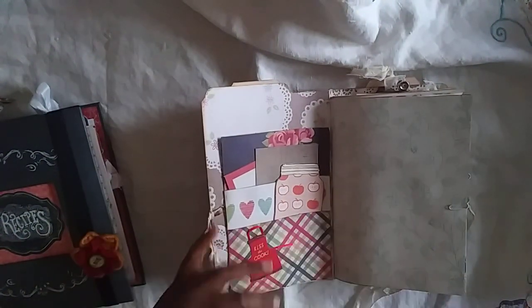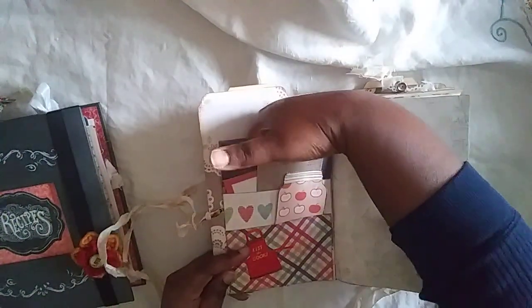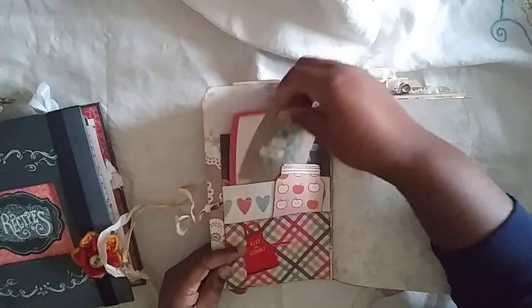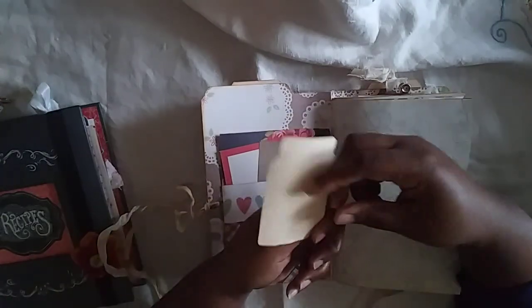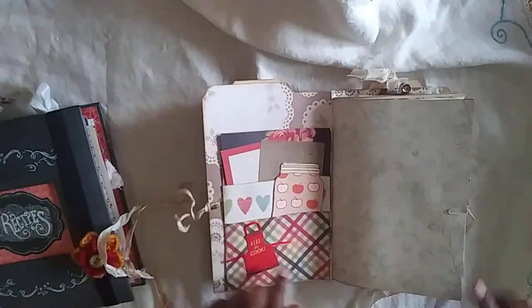When we open it up, the pocket is actually a paper bag that I covered with some paper, so you have a large pocket here, a pocket with some journal cards, and this little mason jar that I paper pieced — you can journal on that as well — and a little sticker.